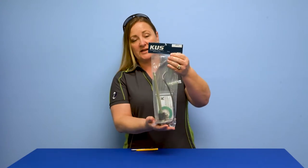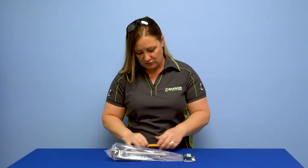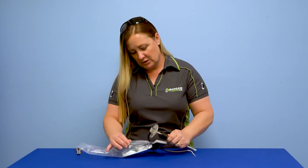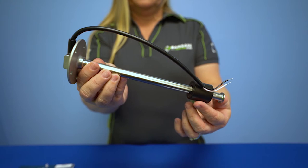The long and short of it is, it is a fuel sender. I'm going to take it out of the package and show you what it looks like, and then we'll talk about why and what you do with it. So this one happens to be a nine inch fluid sender.